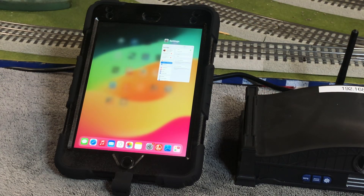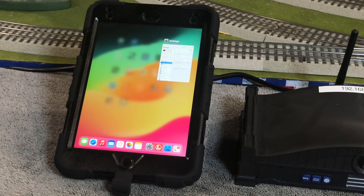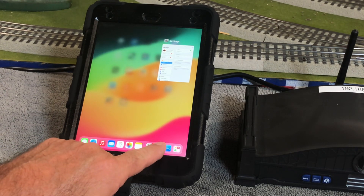The first step after you've updated your app is of course to download the firmware. I'm going to go ahead and open up the app. My Base 3 is on — I run my base in home network mode, which means I'm connected to the internet. At the same time I'm connected to the Base 3, so I'm going to go ahead and open up the app.